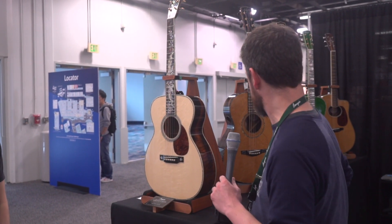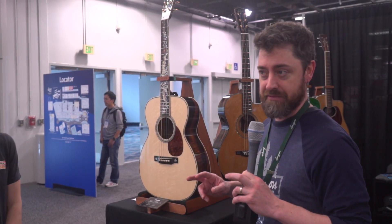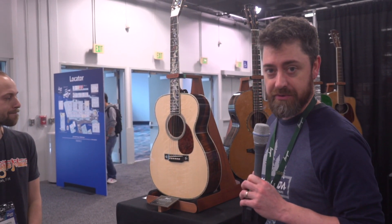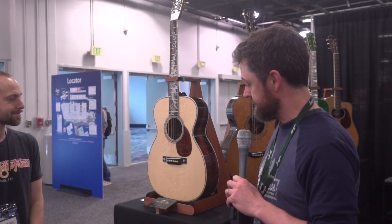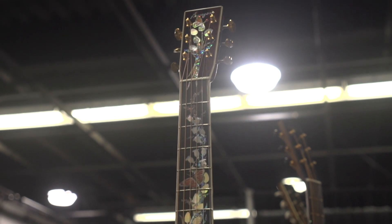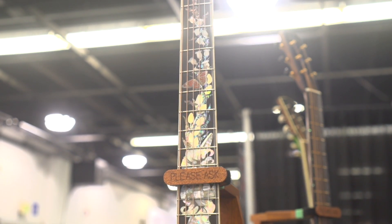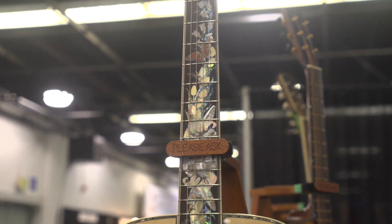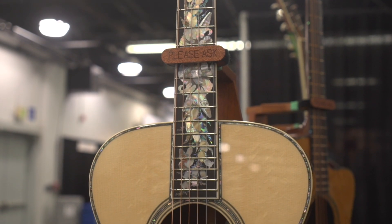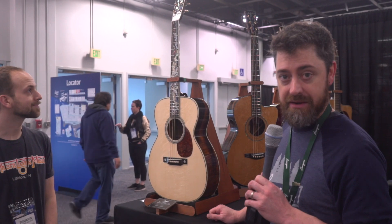So we did a whole run of what we call Luthier's Choice guitars this year for NAMM to really step up and show what we can do in our Lewiston shop. This first guitar here — Dana's known always as the OM King. Being that this is his 45th year, we put together a really special Brazilian Rosewood OM with an amazing inlay pattern, this bouquet pattern by Alson Inlays down in Maryland.